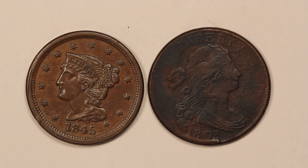Both of these coins are circulated. The one on the left is maybe an XF or AU and the one on the right has maybe like a VF details.